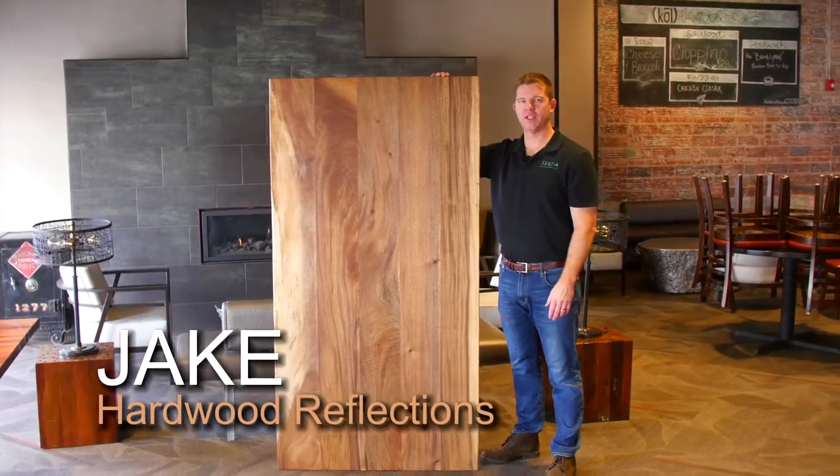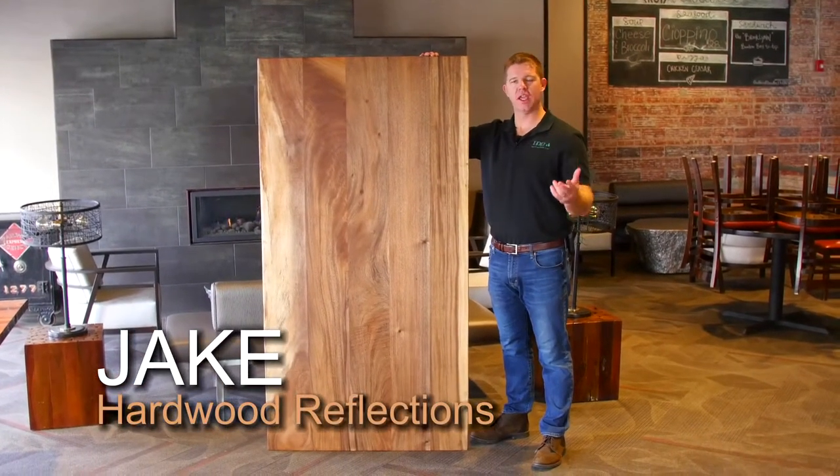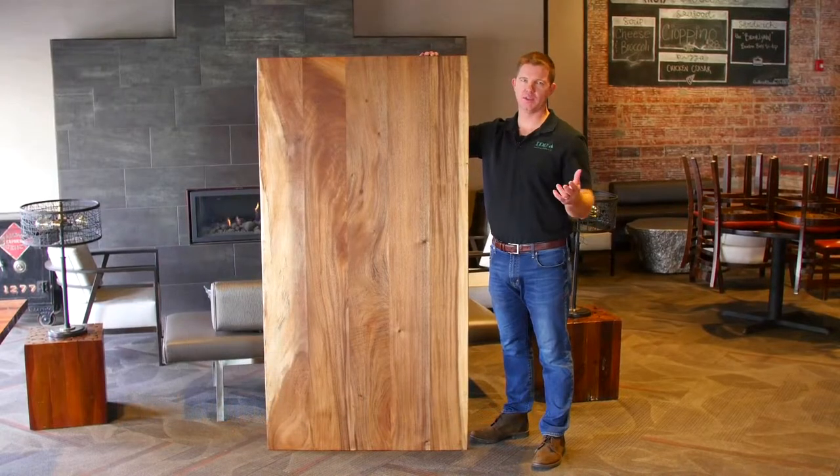Hi, I'm Jake with Hardwood Reflections and today I'm going to talk to you about Acacia Live Edge Countertops and Tabletops.